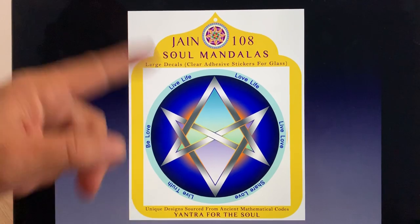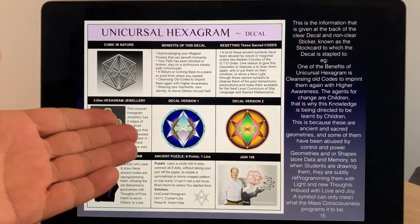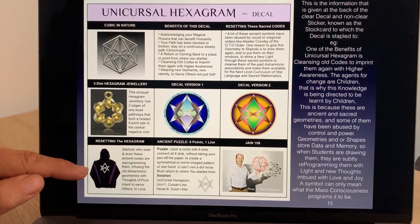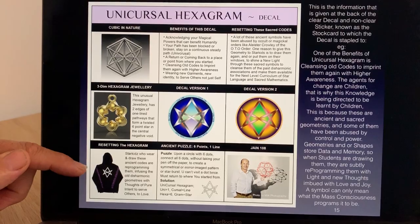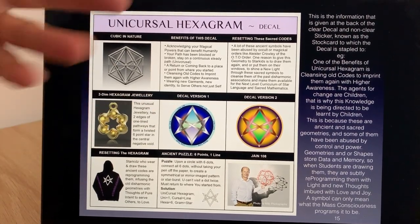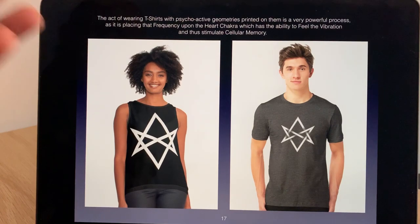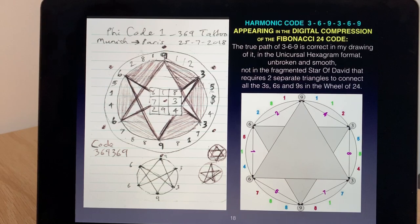This is called a decal — a yantra for the soul. This ancient knowledge is very critical because we're trying to change the dark magic that was attributed to this unicursal hexagram, which magicians were using to control reality. We're offering these as decals to children so that children can wear and draw it, and by putting it on our heart chakra we're saying to the universe that we're recoding these ancient geometries to be used for higher purposes.